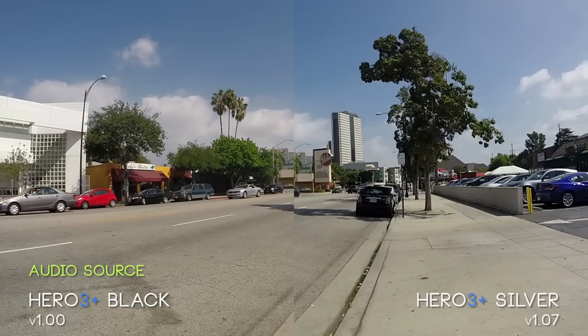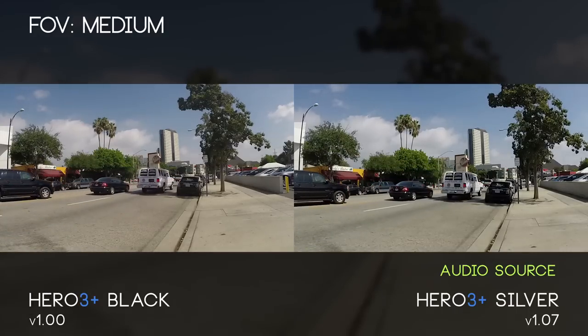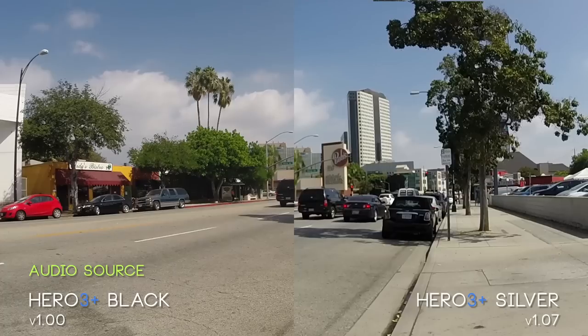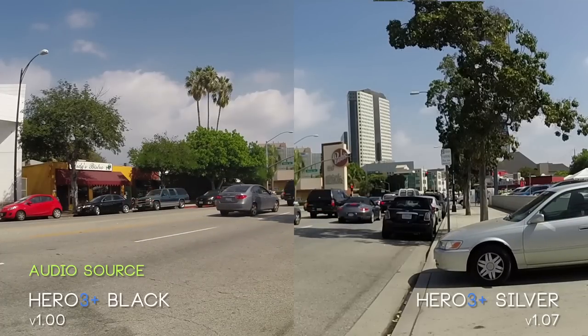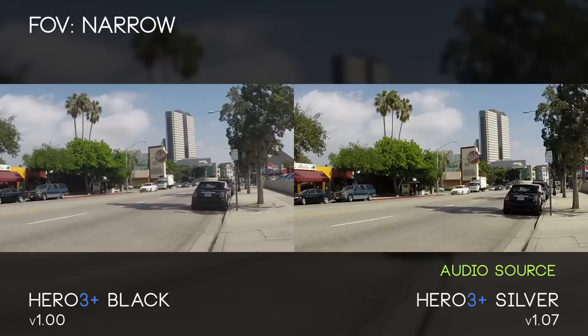I feel the red is definitely a profile error — I think this will be corrected in a future update, but it does feel wrong to me. In these landscape shots you're going to notice we don't have a lot of distortion. As we zoom in to 100%, take a look at the ground texture on the Hero Plus Black — tons of detail. If you look on the Silver it's very blurry and muddy in comparison, same resolution, same frame rate.